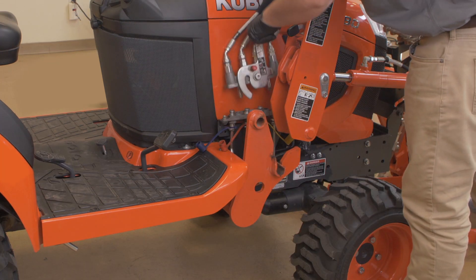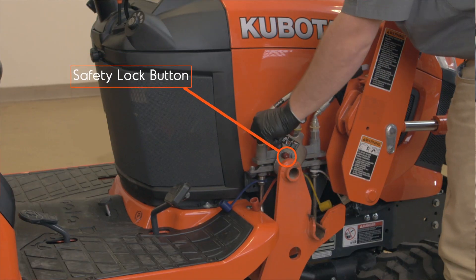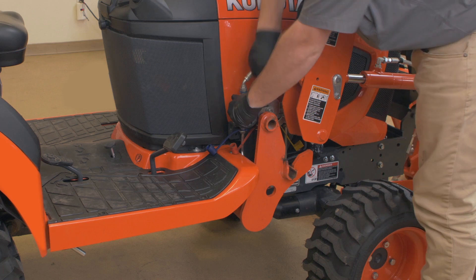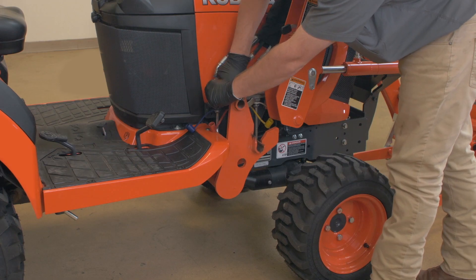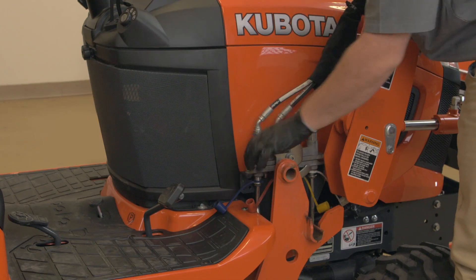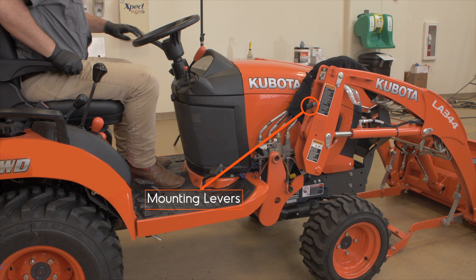Next, connect the quick coupler and lower the lever until it stops. Now turn the safety lock button clockwise. At this point it is important to get the quick coupler locked and to move the lever up and down to make sure the coupler is tightly locked. Make sure the mounting levers on both sides are at the low position.